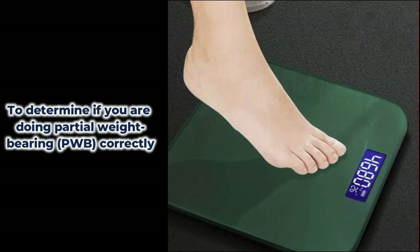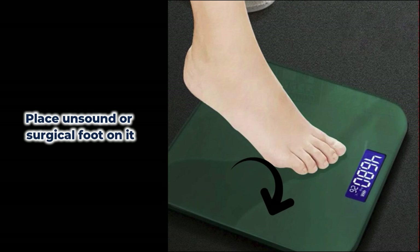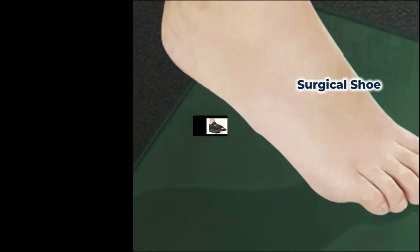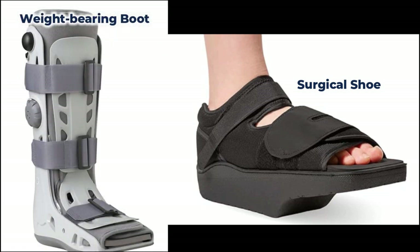To determine if you are doing partial weight-bearing correctly, you can use a weighing scale and place your surgical or unsound foot on it, trying to move the needle up to 50% of the patient's body weight. Perform this activity numerous times so the body can get used to the correct amount of weight-bearing foot pressure. If the patient is provided a surgical shoe or weight-bearing boot by the doctor, please make sure to use that prior to placing the foot on the weighing scale.